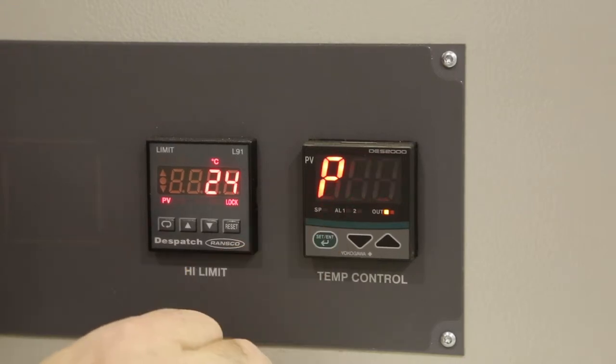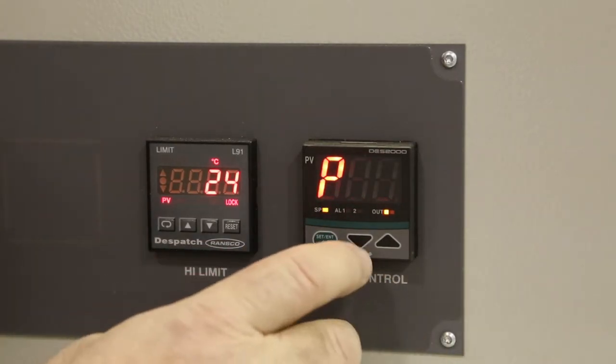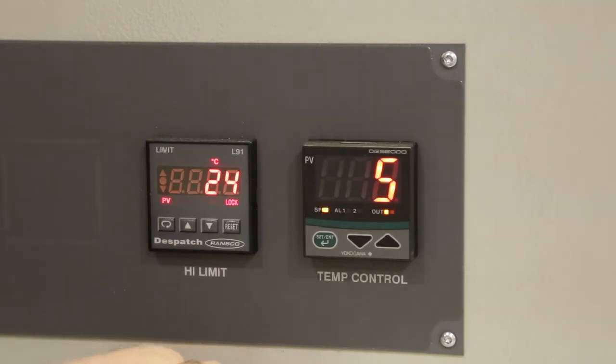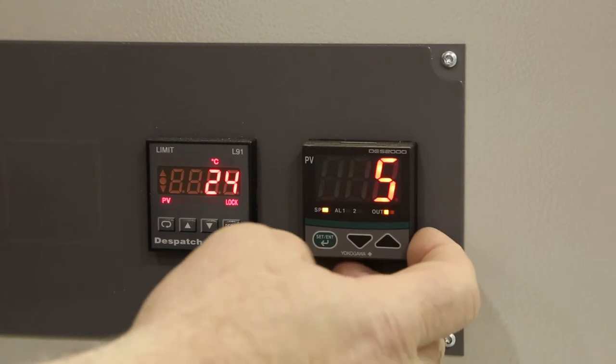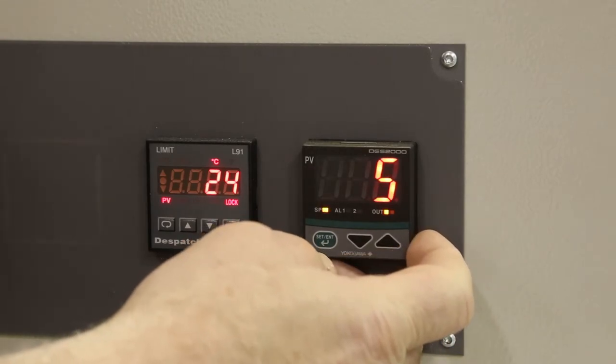Cycle the green button until you see P displayed for proportional value. The proportional value for centigrade operation should be 5. For Fahrenheit operation, it should be 13.